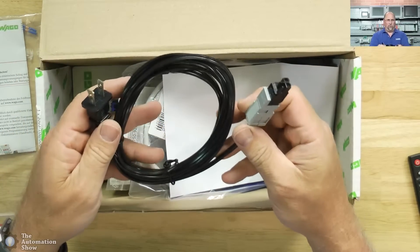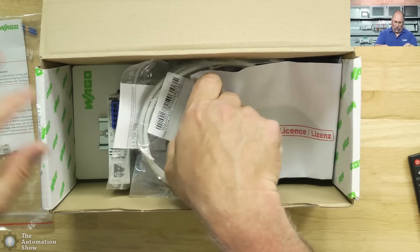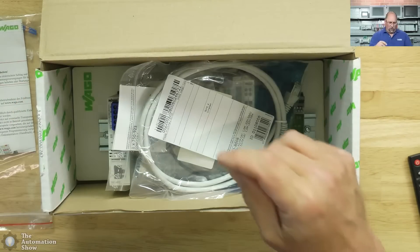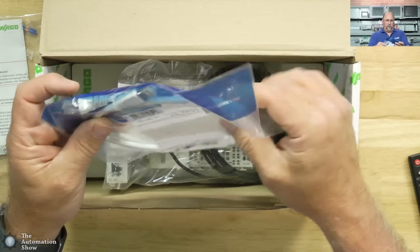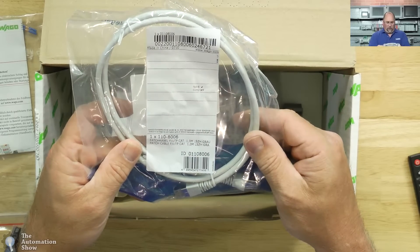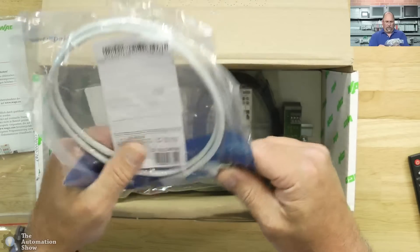Here's a power cable — that's great. We already got power for the demo; we can plug it right into the wall. This looks like a license for the programming software. And this looks like an Ethernet cable — just a standard Ethernet cable.